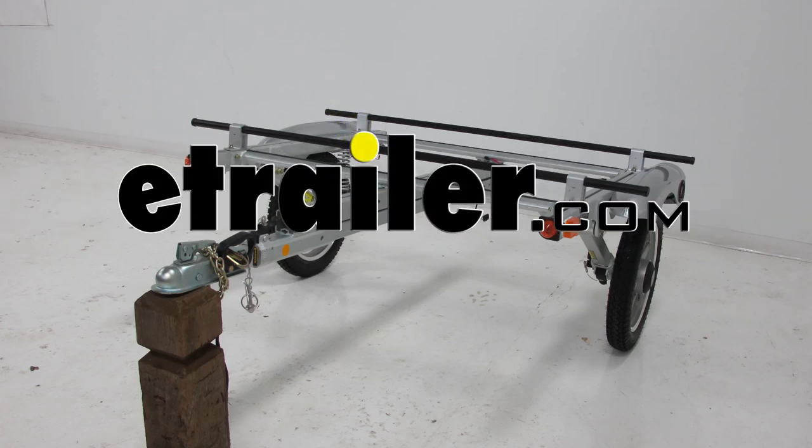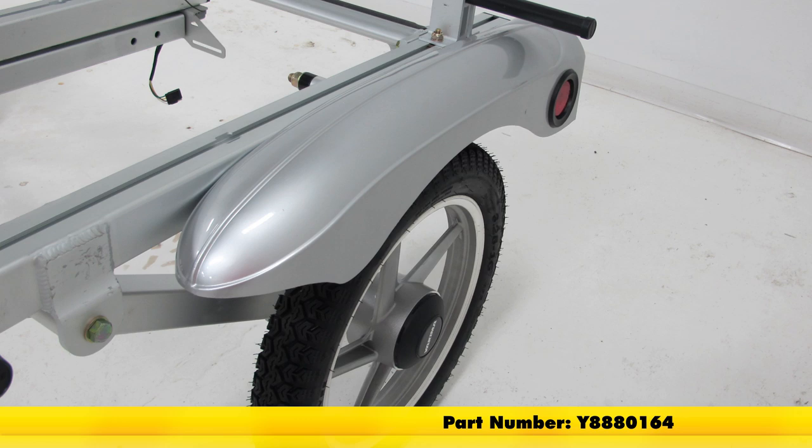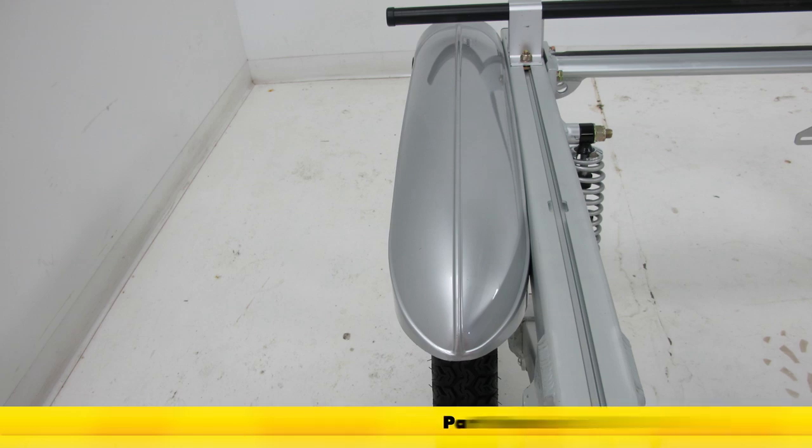Today we'll be installing the replacement left side fender for our Yakima Rack and Roll, part number Y8880164. This is also available for the right side as part number Y8880163.